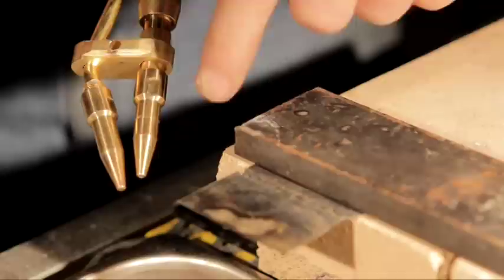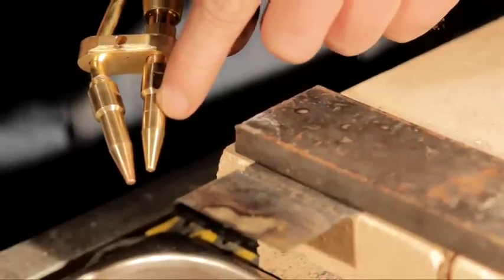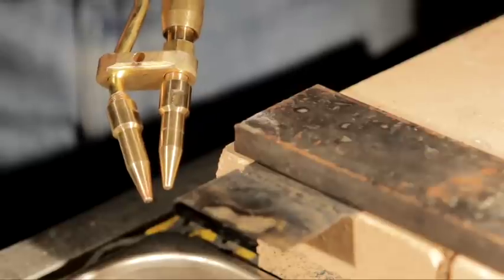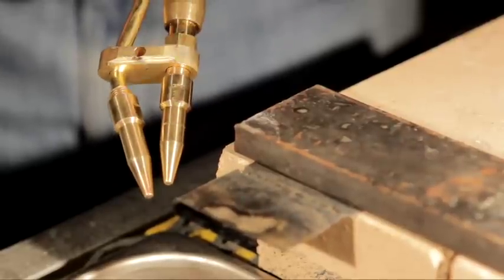For thin sheet metal, the top tip is the 0.5 — it's got that little small v-groove — and the zero tip, which is the smooth tip, the one we've been welding with. So those are our two smallest tips.